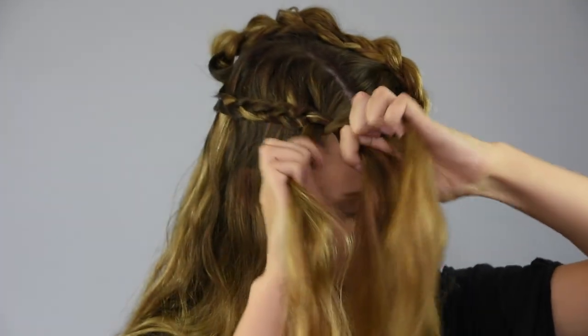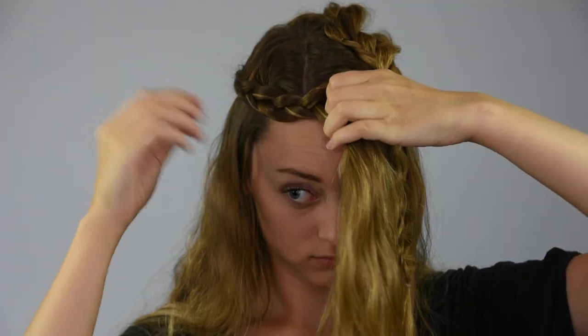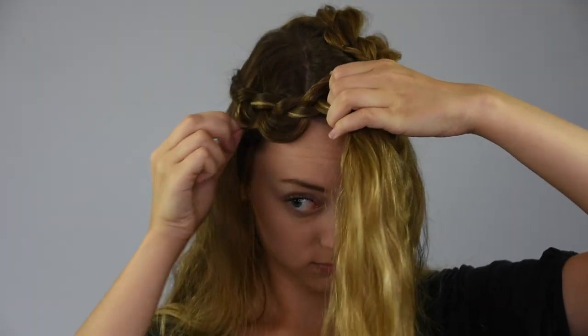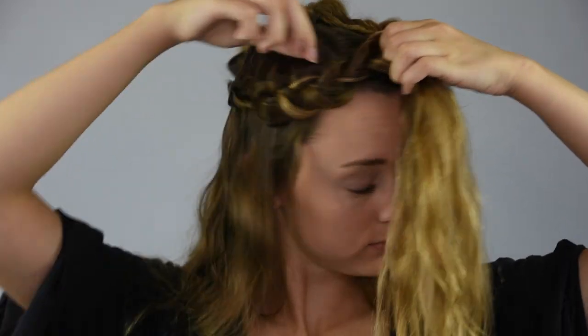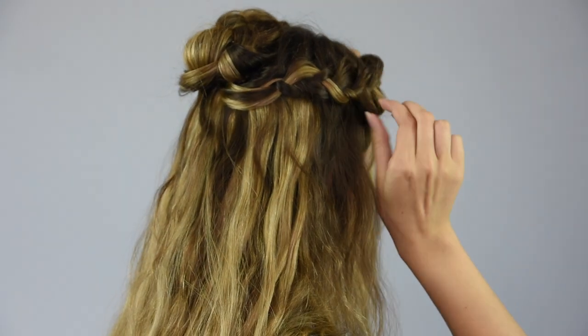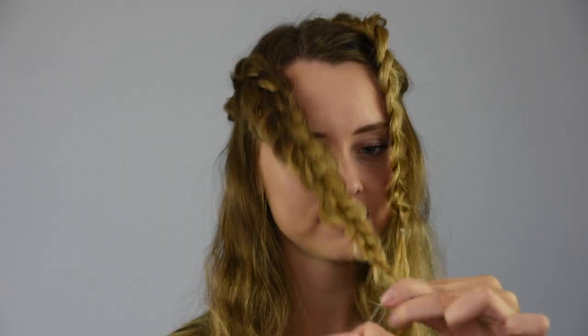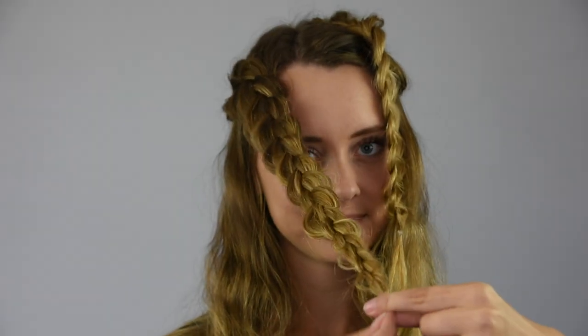Once you reach the front of the head, stop adding in new hair and continue a regular braid all the way down. Go back and pancake the braid so that it's the same size as the first braid. At the end of the hair, secure the braid with a clear baby elastic.